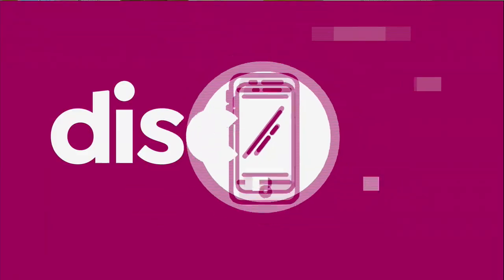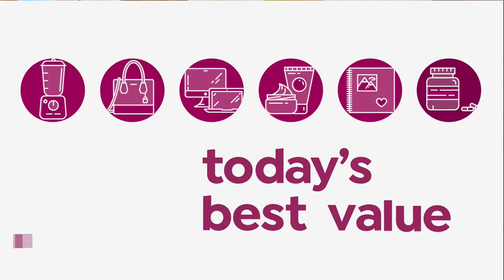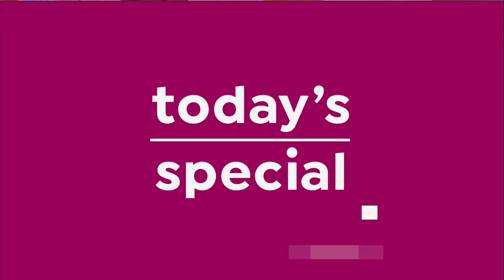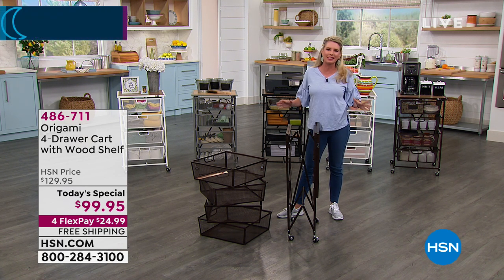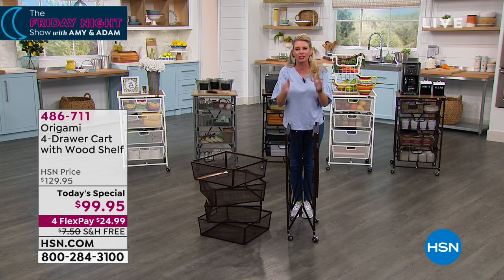Without further ado, it's the last chance of the day to get out of a special. Go, Amy! Send Amy over here, because you can't break anything in this set with our origami — it's powder coated steel. It's wooded. Zero assembly, and we absolutely love it. Come on over. I'm going to get you organized with this sweet spot of an organization solution.